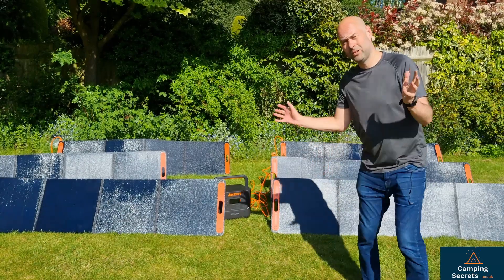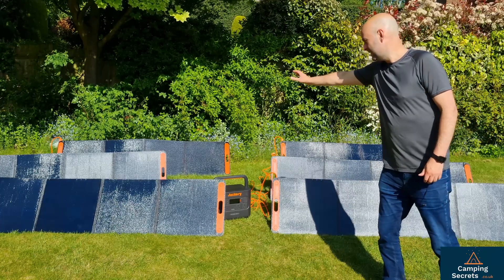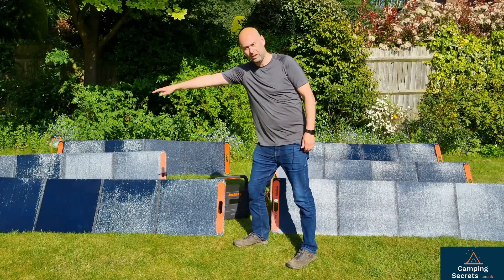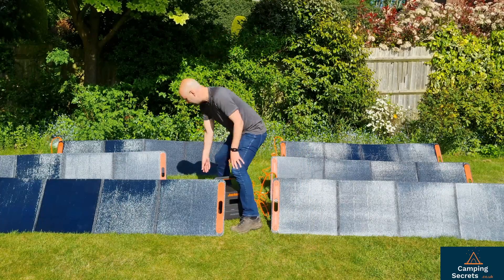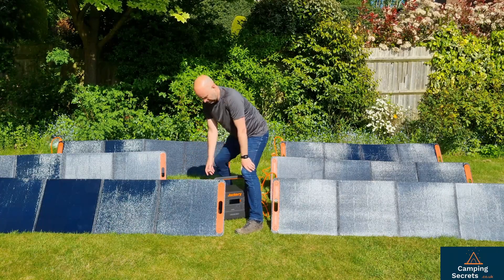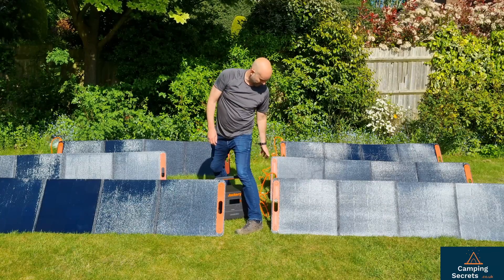Let's talk through the setup. We've got the six Solar Saga panels — three connected in series over there. Each one has a cable with a bespoke connector in the top left-hand corner. All three come into this little series connector from Jackery, which goes into one connection on the 2000 Pro. Then we've got exactly the same on the other side — three cables each.